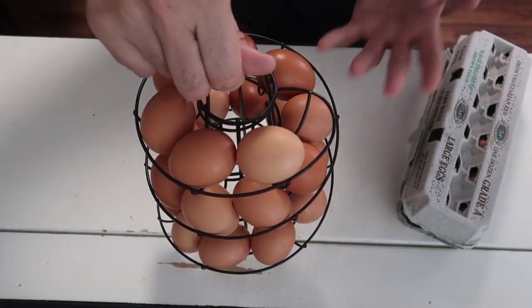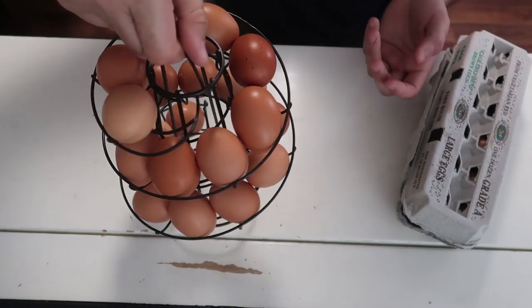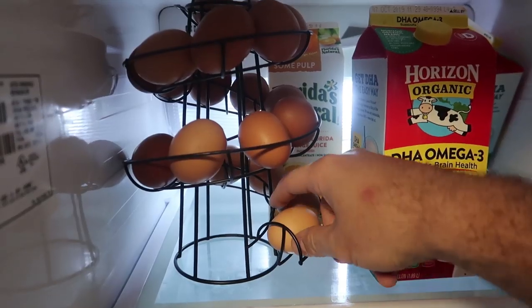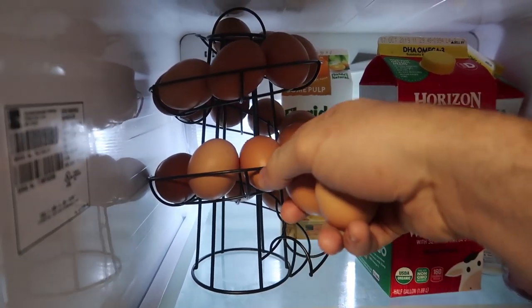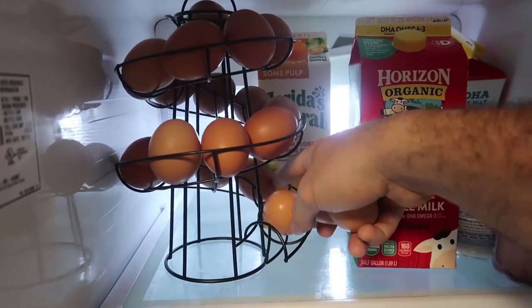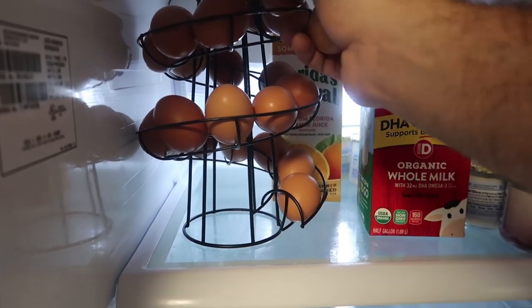I have a chicken coop — I can take this to the chicken coop, fill it up with eggs, and take it home. Amazing. It's also kind of cool because you don't have to take out the whole carton, you can just take out one egg at a time. It's not ideal — these eggs are a little bit too big — but for smaller eggs it will work really well.